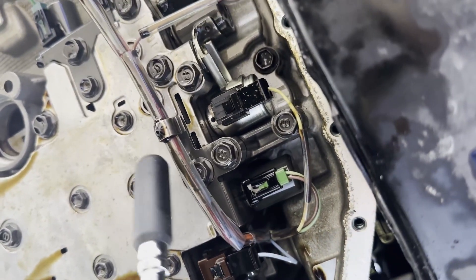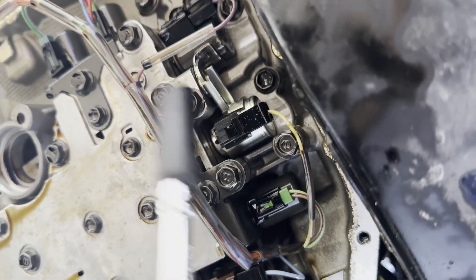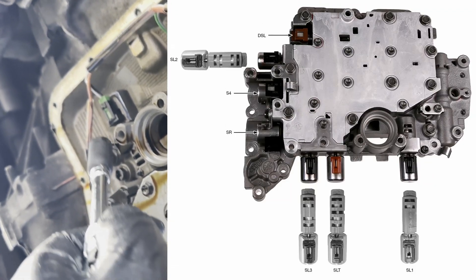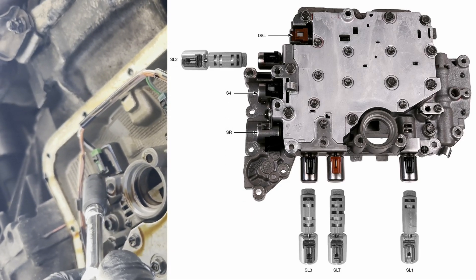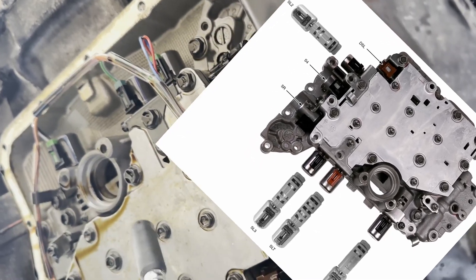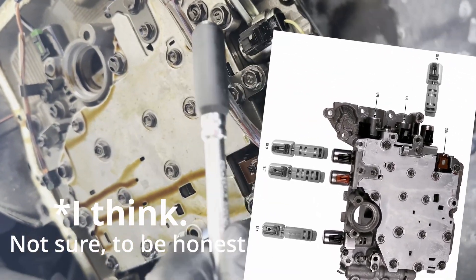This is your shift solenoid D right here. There's a good diagram on sonax.com, and I can put it up here too. You'll have these long solenoids. If you need to replace any of them, you're going to have to drop the valve body. But they all come out pretty easily.